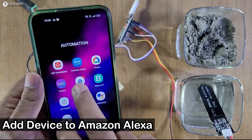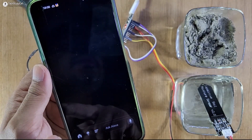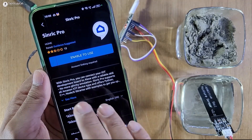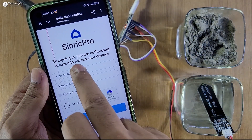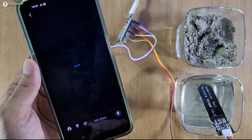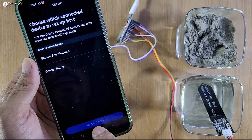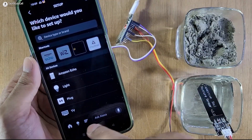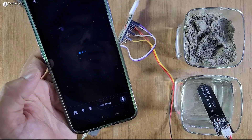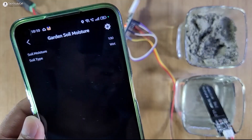Now let me connect it with the Amazon Alexa. So I will open the Amazon Alexa app, then I will tap on this 3-dash icon. Select skills and games. And here I have to search for Sinric, then tap on Sinric Pro, then again tap on Sinric Pro to add this skill. Tap on enable to use. It may ask you to login to Sinric Pro account, so let me enter the email ID and password, then tap on sign in. Then tap on next. Now you should see the devices from Sinric Pro in Amazon Alexa app. Here you can see two devices found. Again tap on next. Now to see the moisture reading, I will just refresh it, then tap on soil moisture to see the reading. And here you can see the moisture reading is showing 100% and soil is wet.